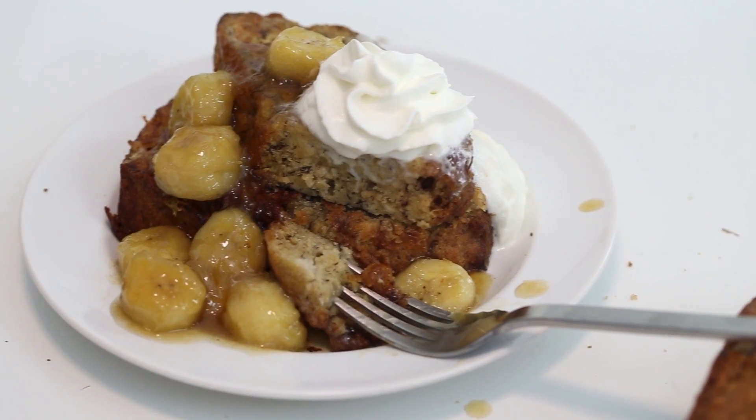Hello everybody, welcome back to my channel. So on Mondays we do non-dessert videos and today we're going to make some banana bread french toast. Banana bread is my most favorite recipe ever, it's like my signature recipe. I have the best banana bread recipe you will ever make — I'll have it linked in the cards right here. Once you try it, you'll understand my really awkward enthusiasm, so just trust me on that.